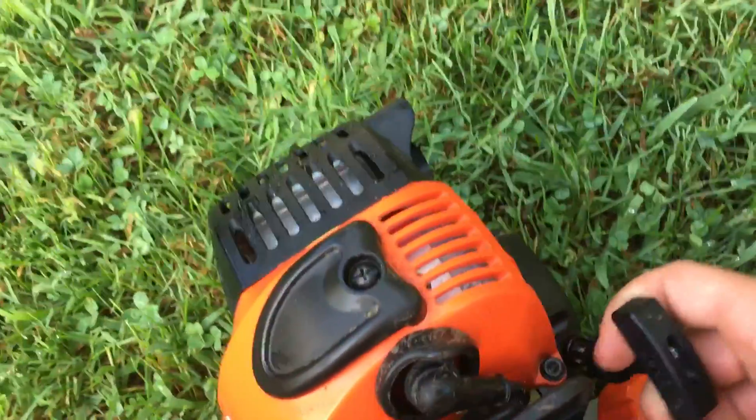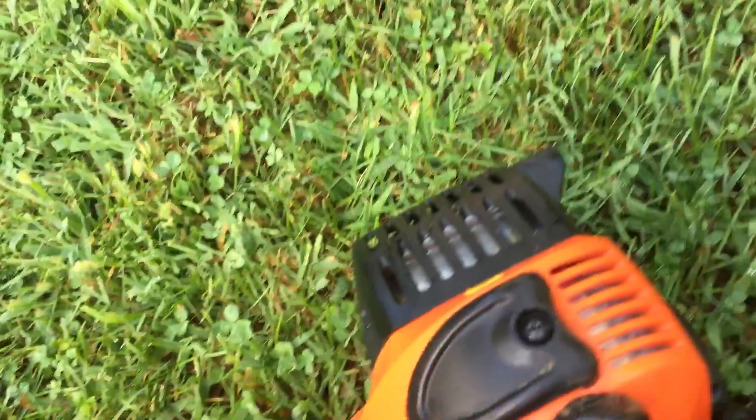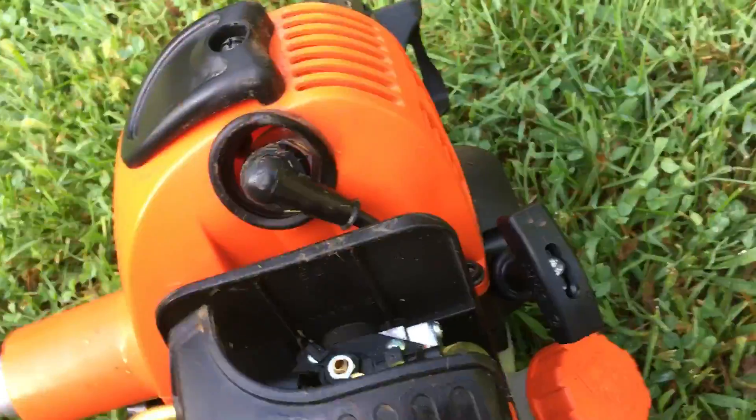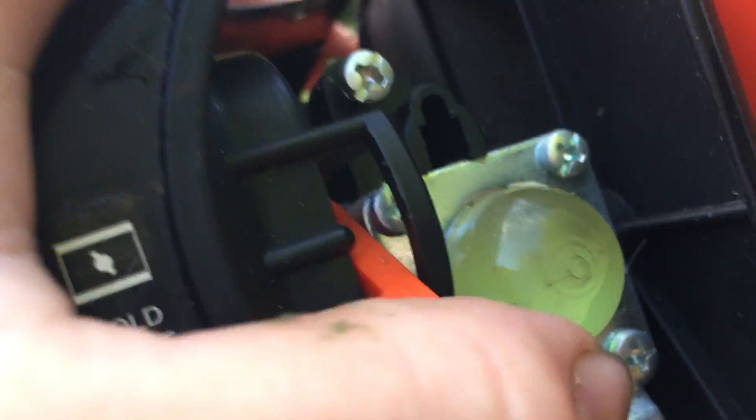I believe it has the i-30 easy start system — don't quote me on that — but it does pull pretty easy. It has your primer ball up here on the back, and it has your standard Echo choke lever. Down here is run, and here is cold start. The thing actually sounds pretty cool so I'm going to go ahead and start it up.